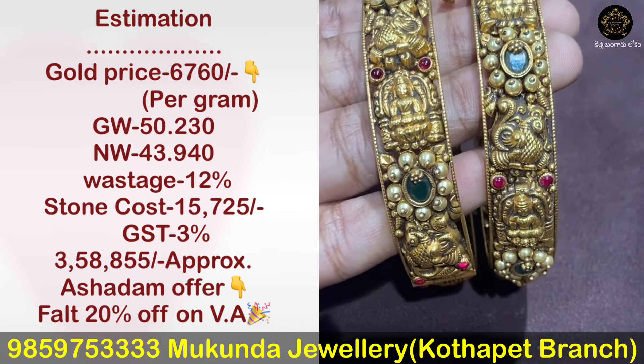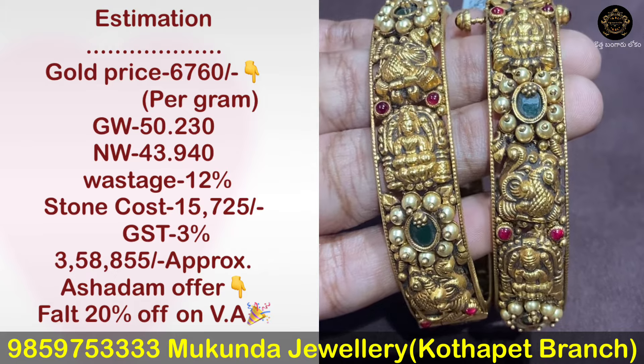This design is also a very good design. This is a deep nakshi work with a 2-12 percent design.